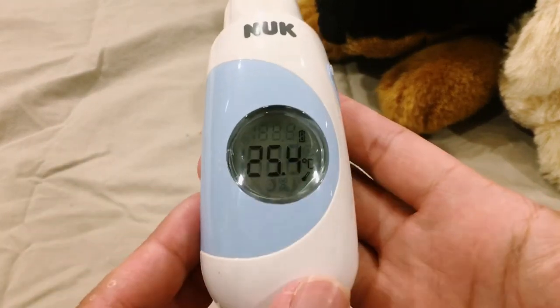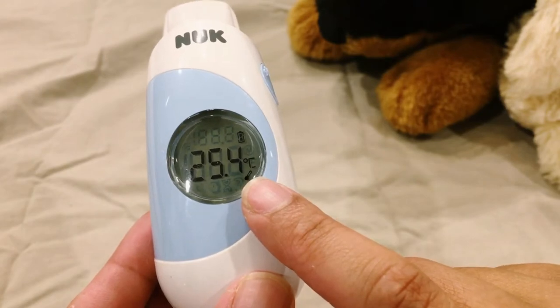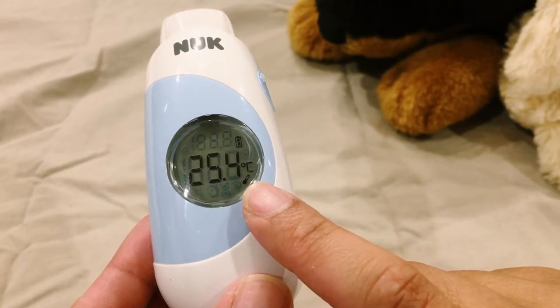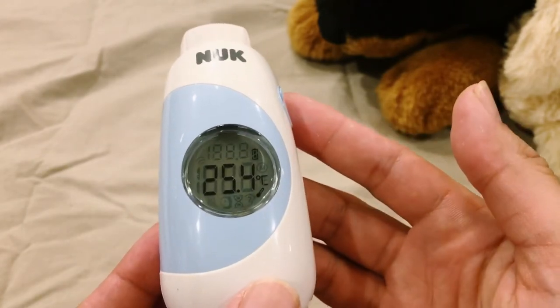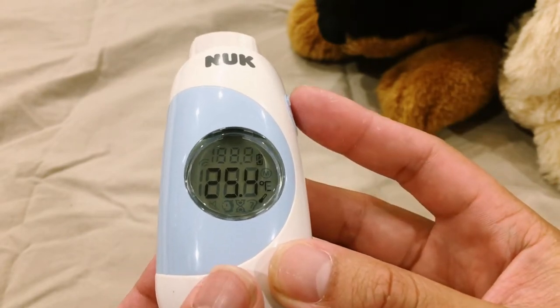If the thermometer is not operated for around 1 minute, the device automatically switches to room temperature mode. As you can see, the room temperature is 25.4 degrees Celsius now.